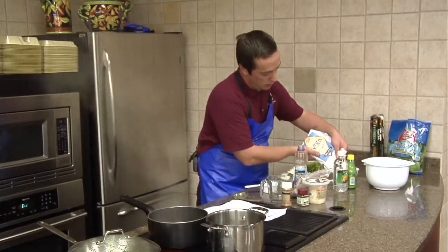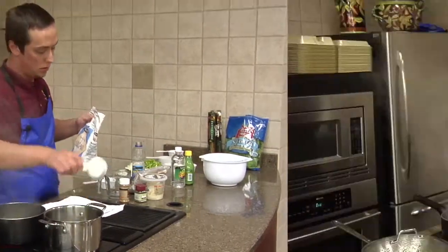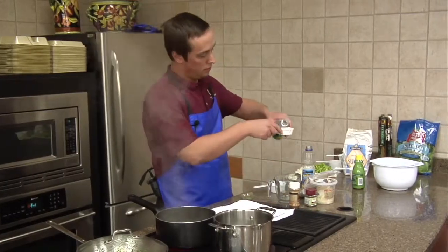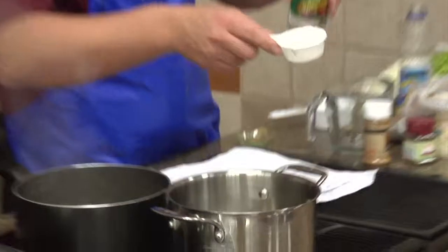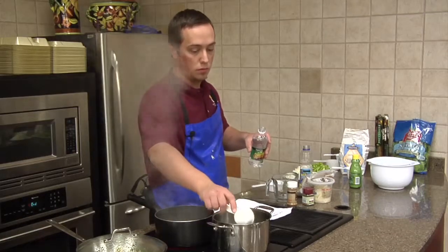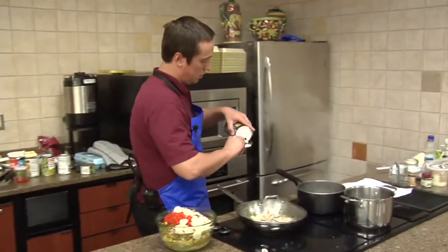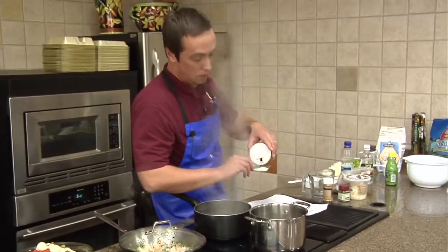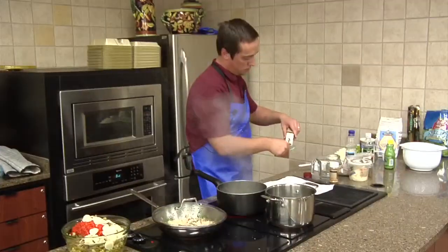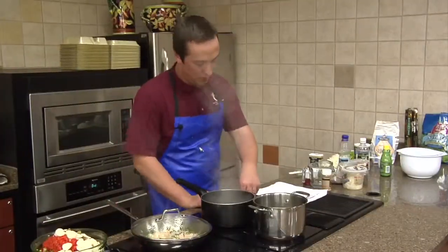We're gonna go ahead and add our sugar. We're gonna add our white vinegar. One tablespoon of salt. Celery seeds and the black pepper.